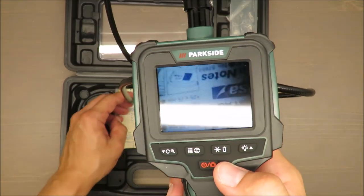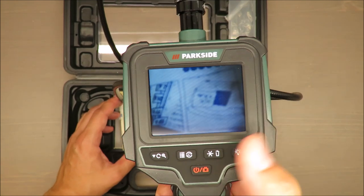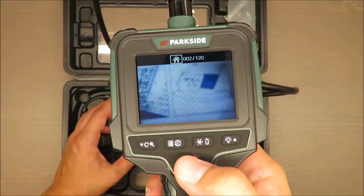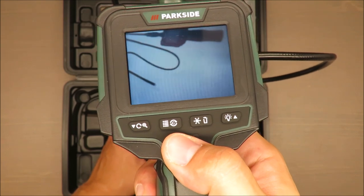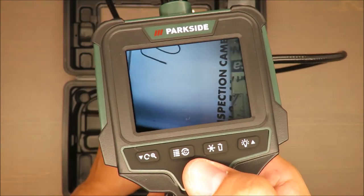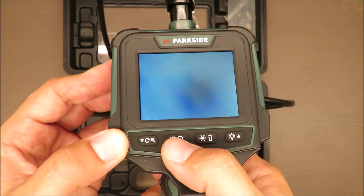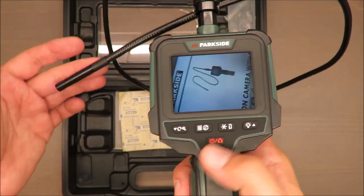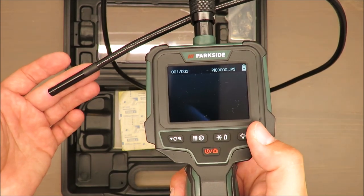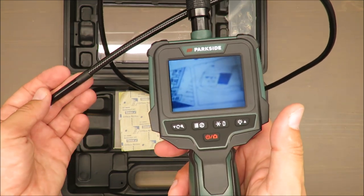There are six LEDs. You can also take a photo, which is very useful, and the device has internal memory for 100 pictures. To take a photo, press this button briefly. If you press it for a bit longer it will turn the device off. Press it shortly and you have your photo. By pressing this key you enter the storage and can see the pictures saved to memory.